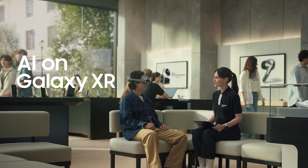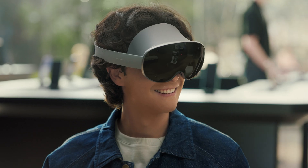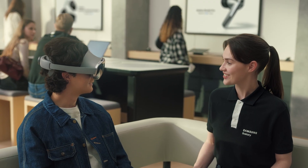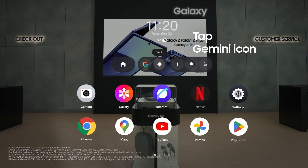Now for the exciting part — let me show you what truly sets Galaxy XR apart, starting with its built-in AI assistant, Google Gemini. It sees what's on your screen and what's around you, and it responds to your voice so you can interact naturally with it to elevate your experience. There are three ways to start a conversation with Gemini: press and hold the top button, tap the Gemini icon on the launcher, or just say, Hey Google.